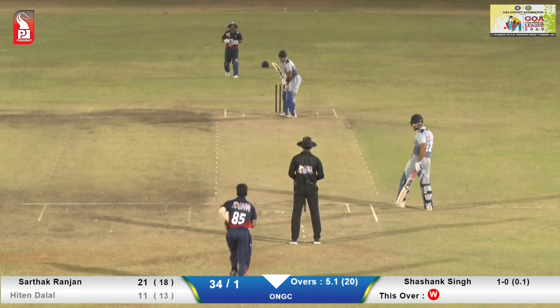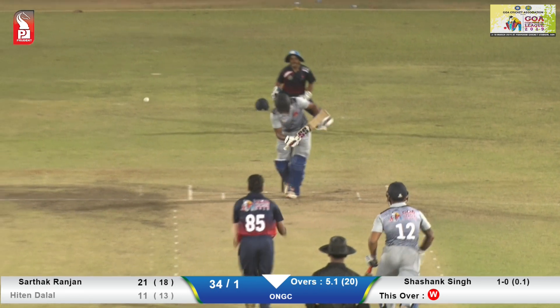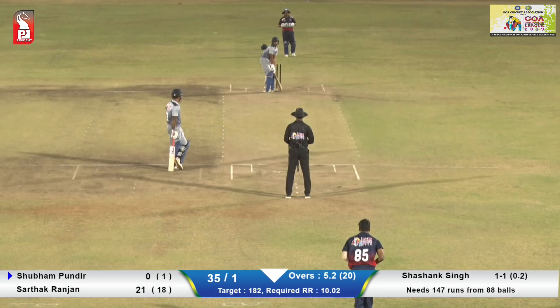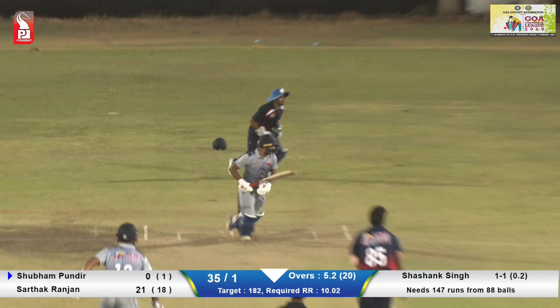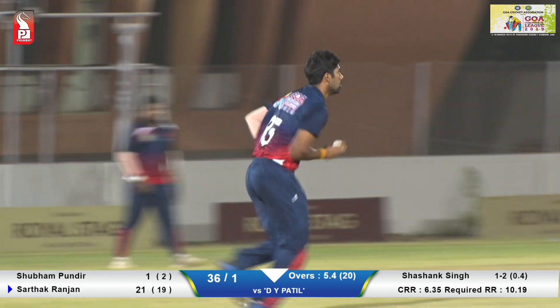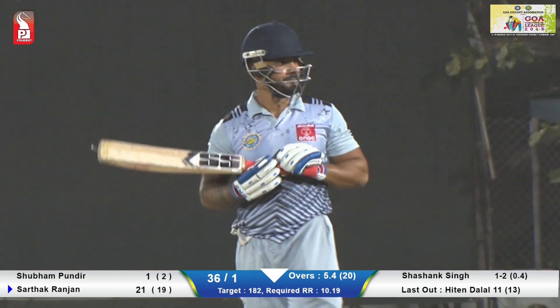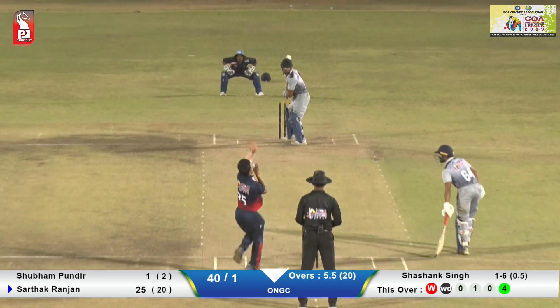Oh, good shot! Just angling it on the back foot and looking for two here. Last two deliveries remaining for the end of the powerplay — lovely shot, good flick away, no man there. The ball races away to the long leg position.